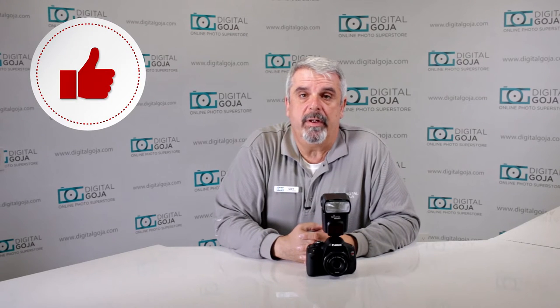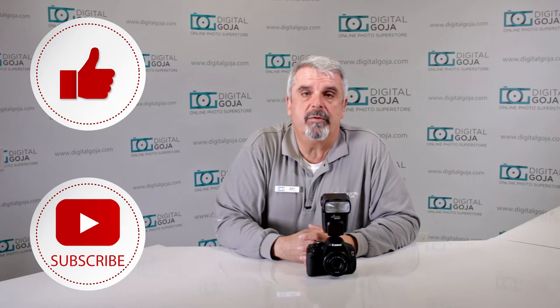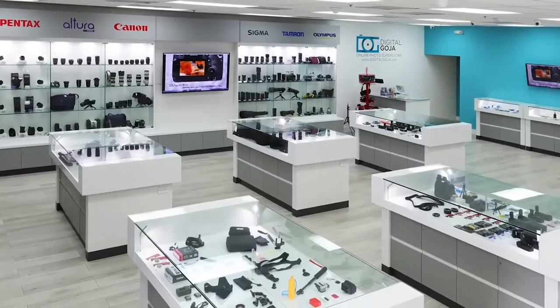We're going to take a closer look. If this video helps you out, remember to hit us up with the like button underneath and subscribe to our channel for future questions, tutorials, and unboxings. And don't forget, when in Miami, visit Digital Goja Showrooms.